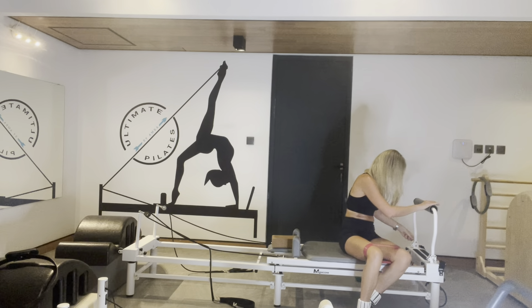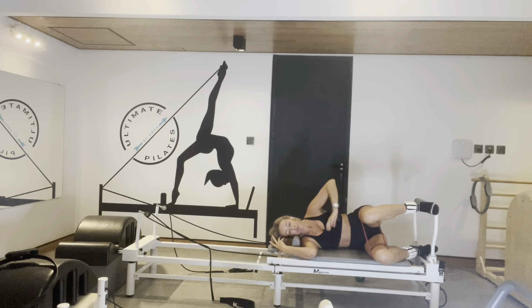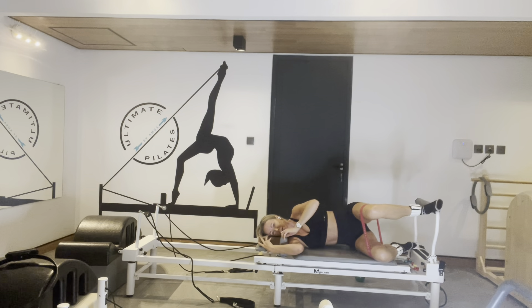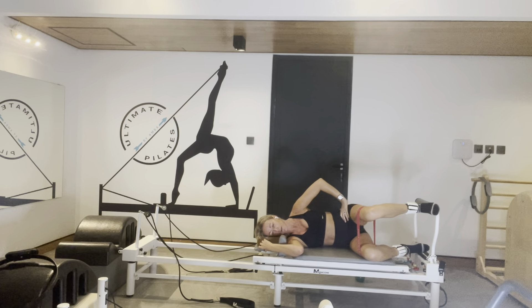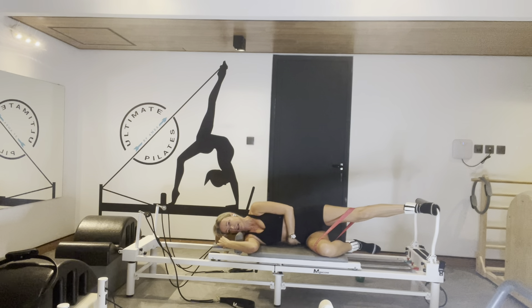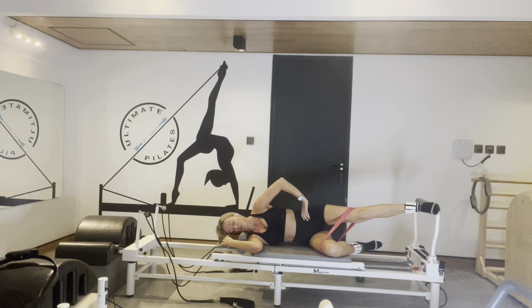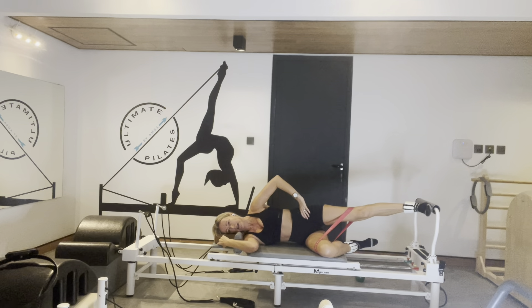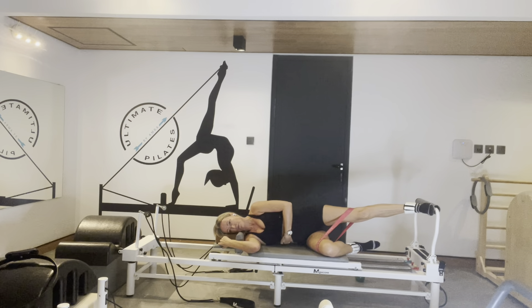Side-lying — we're going to do press footwork now. Scoop your butt back and we're pressing in and out. Heel on — red, blue spring, a medium and a heavy. Bottom leg is nice and relaxed. Press out, ten times — ready, full extension. Keep a gap under your underside waist. You're stacked — hips over hips, shoulders over shoulders. Extend longer. Space underneath that right side body.